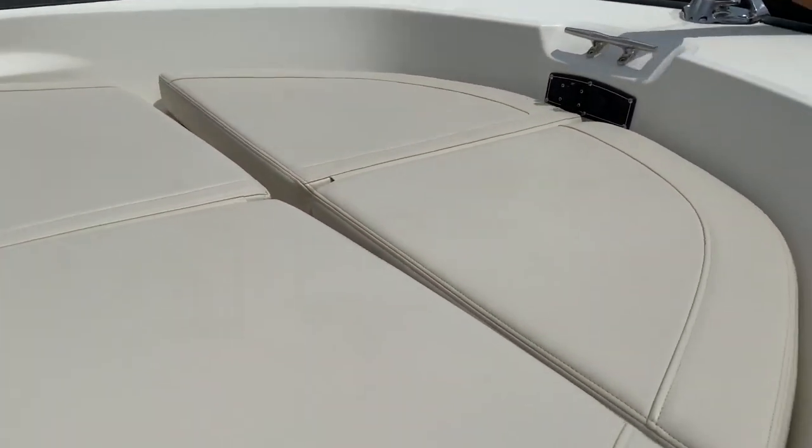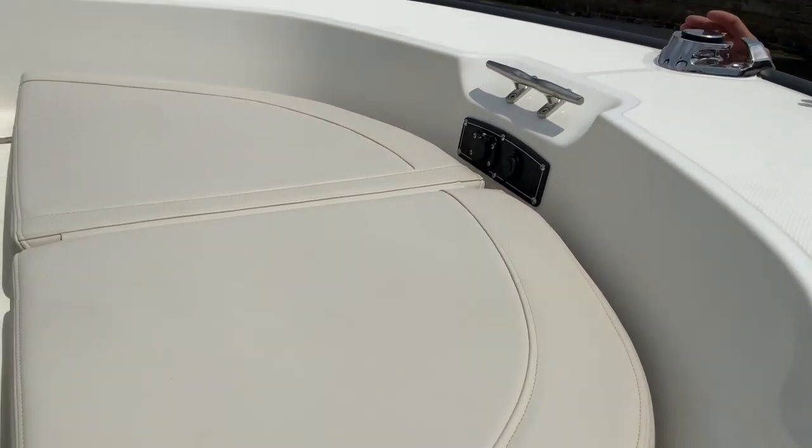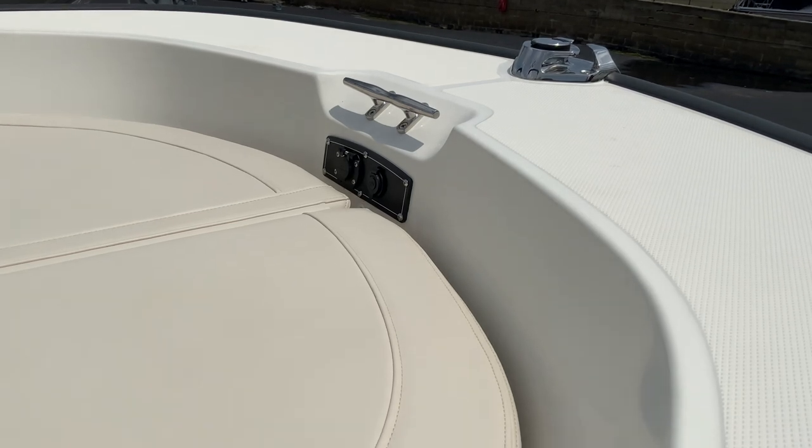You have a cleat here and your anchor line runs through to keep the boat going straight — really nice when you're at anchor so you're not drifting off to the side.